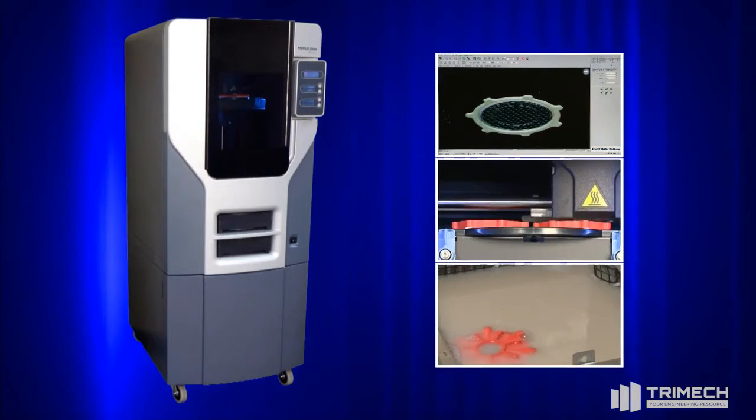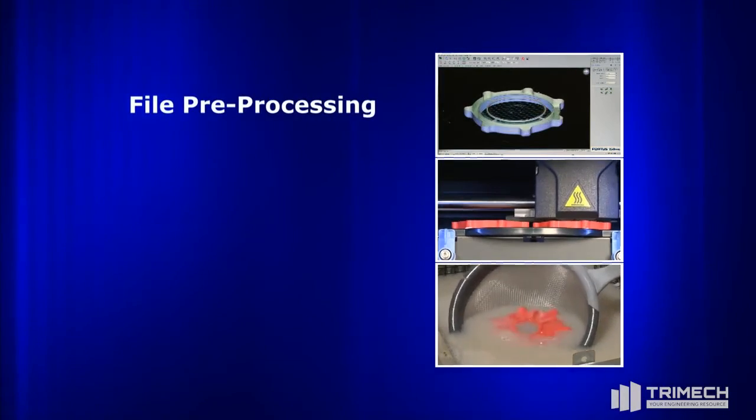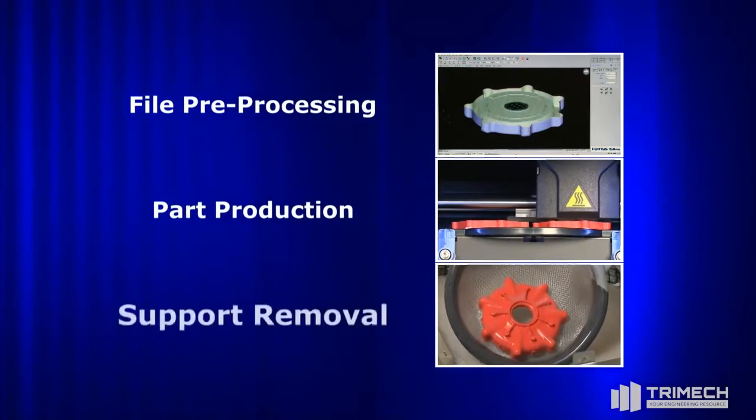The 250MC produces thermoplastic parts in just three steps: file preprocessing, part production, and support removal.